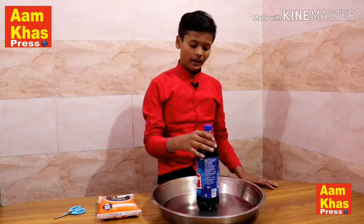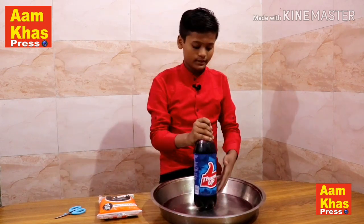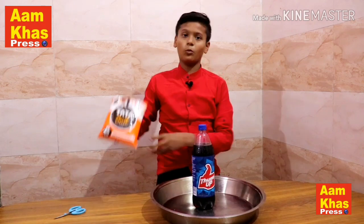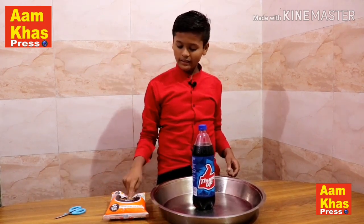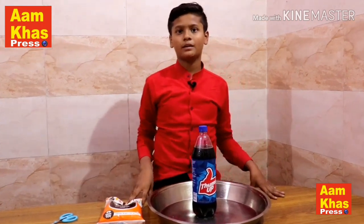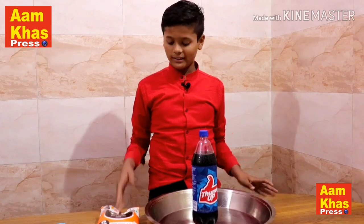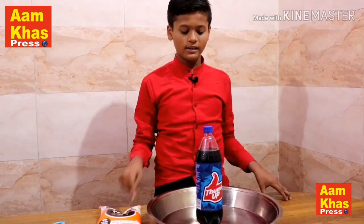The experiment is that I will put this Thumbs Up in the bottle. We have to look at this Thumbs Up in the bottle. So let's start the experiment today — we will put this Thumbs Up in the bottle.